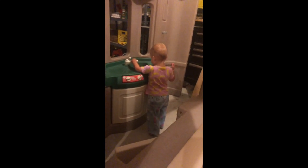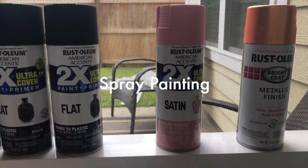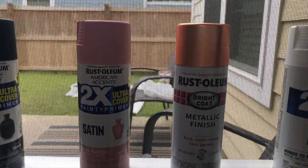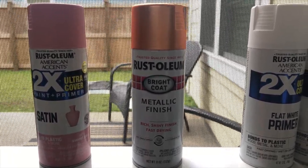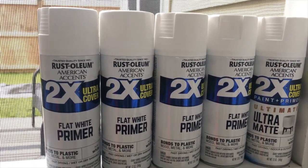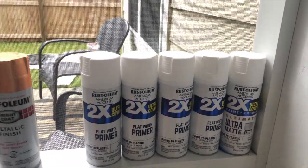The night before we started painting it did rain, so we brought everything into the garage and let our daughter play with all the random parts — she was already having a blast. The most common question I've gotten is about the spray paint. I used the Rust-Oleum plastic bonding spray paint, less than $4 per can at Walmart. I used primer, satin, and matte finishes depending on placement, but definitely use a plastic bonding spray paint.